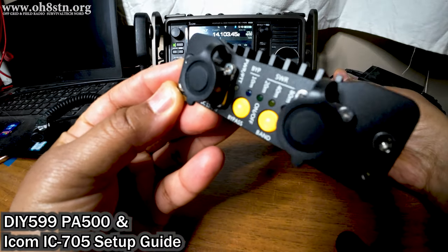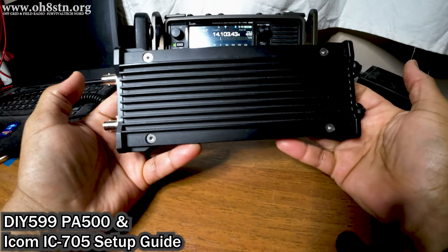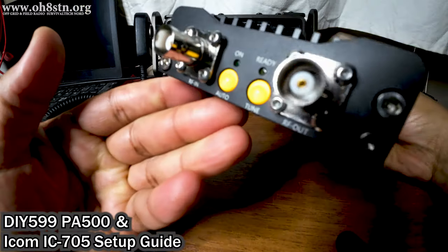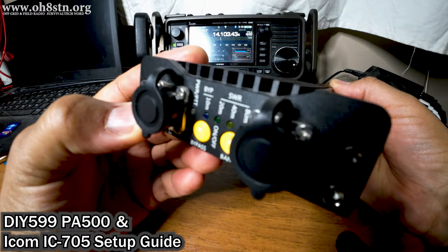Hello guys, Oscar Hotel 8 Sierra Tango November here from Off-Grid Ham Radio. Today I've got a short tutorial with the DIY 599 PA500 amplifier and setup guide for the ICOM IC705. Stick with me and I'll help you get started.